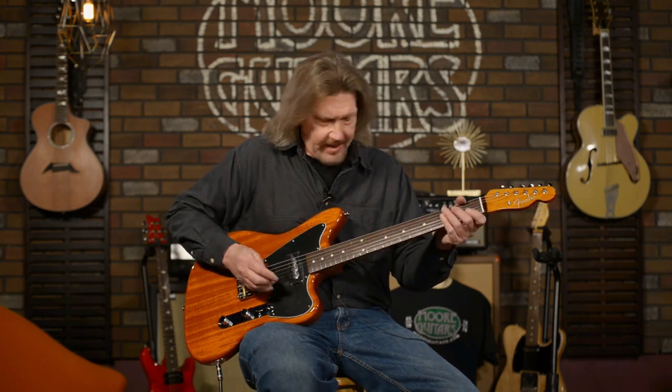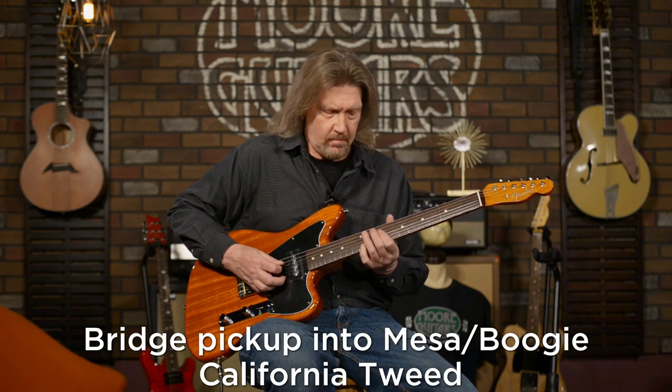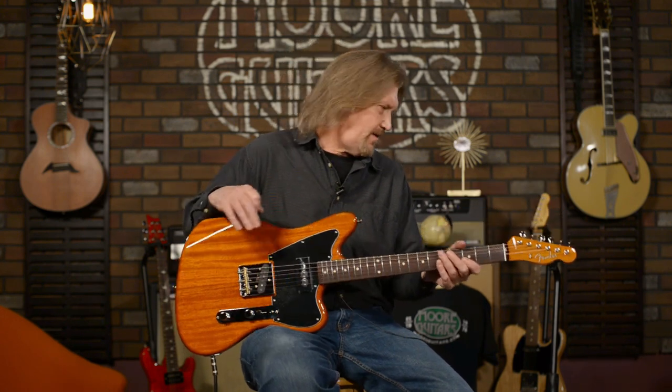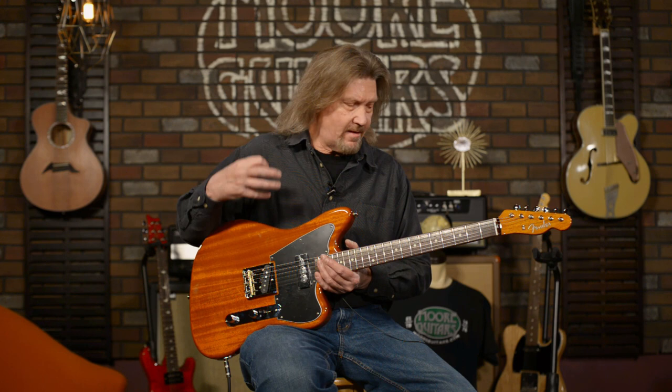Just to go back a little bit and hit it with a pick a few times — it's got that spank and bite. I'll show you the settings I've got on this amp, which are a little bit surprising for a Telecaster setting. I've got a lot of treble turned up on this, and it's still got great body. It's not overpowering in the bite, and it just feels really nice.